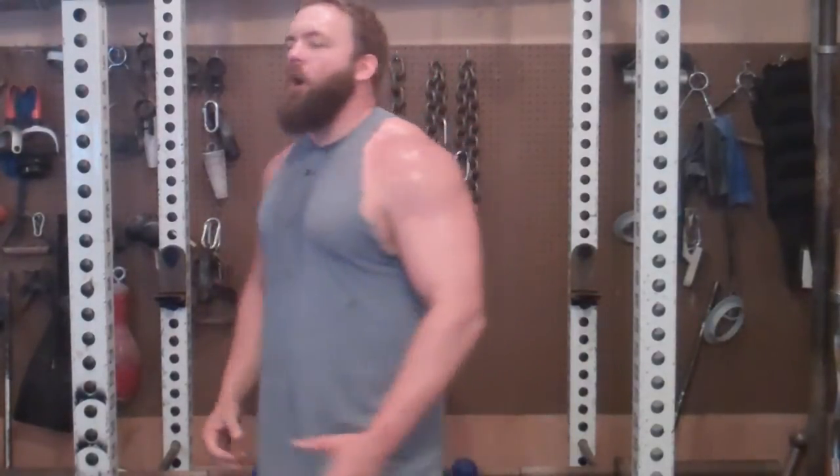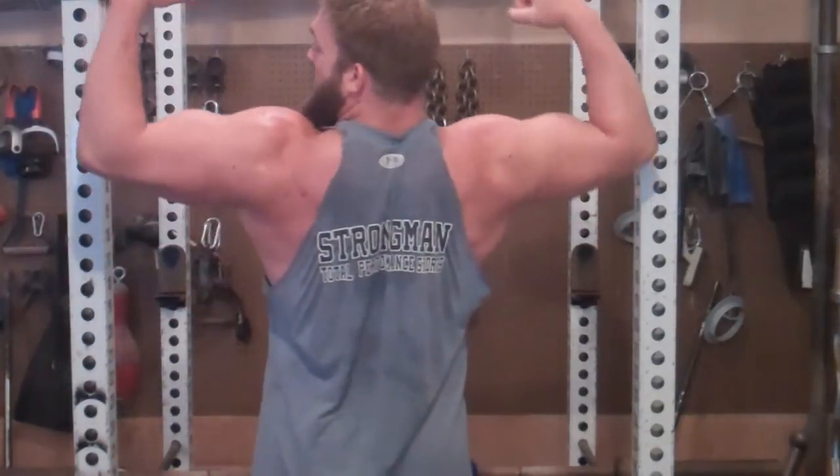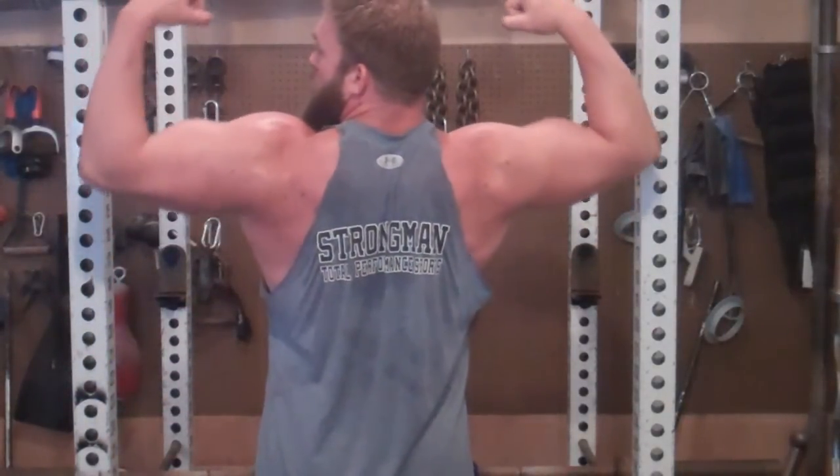August of Arms, brother. Who else is coming with me? 31 days straight of arm training — August of Arms. Click the link below, brother. Woo!